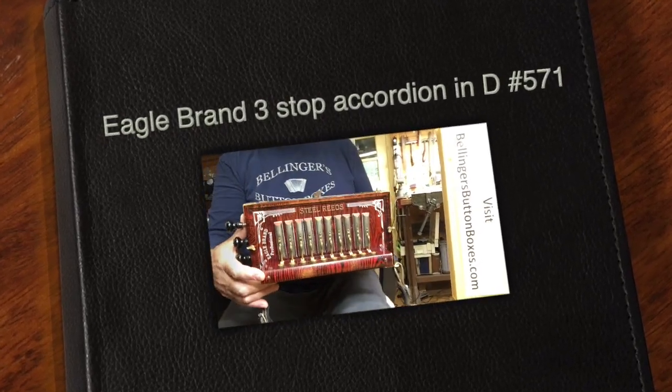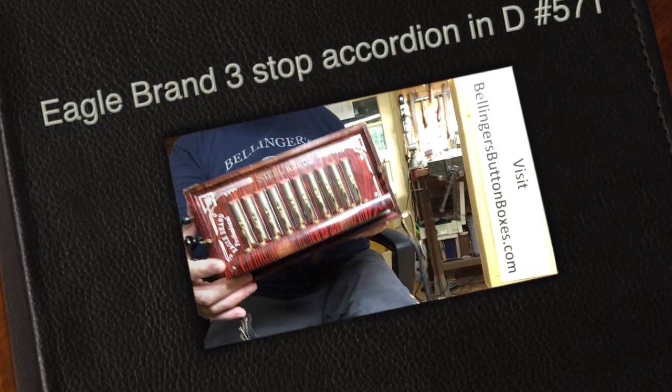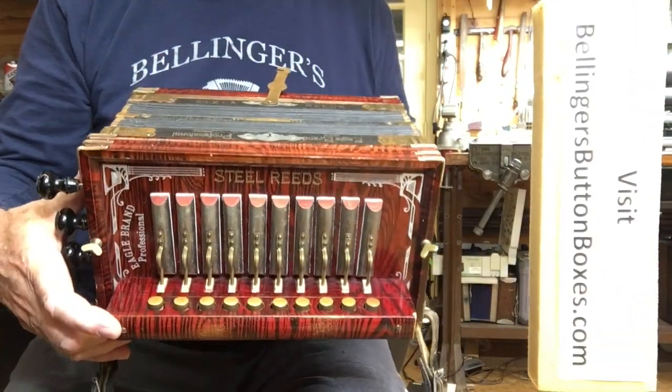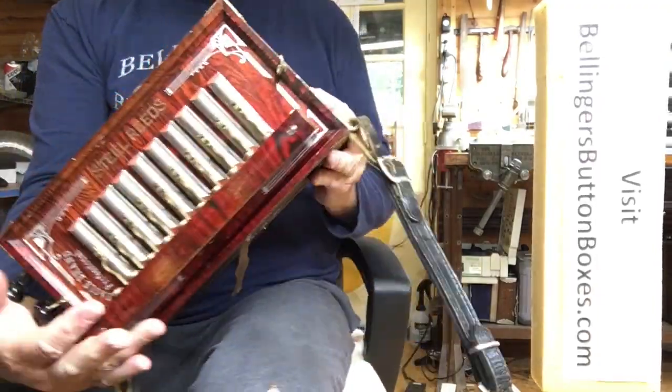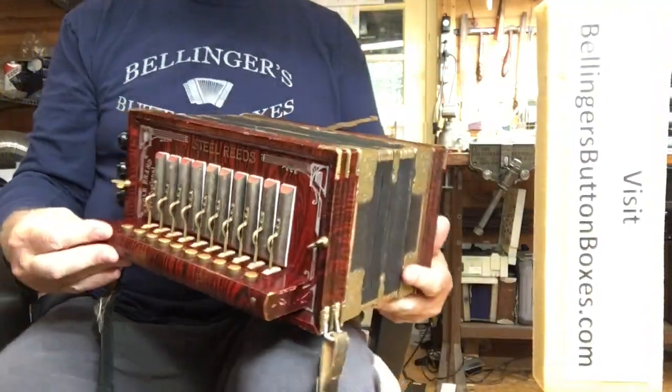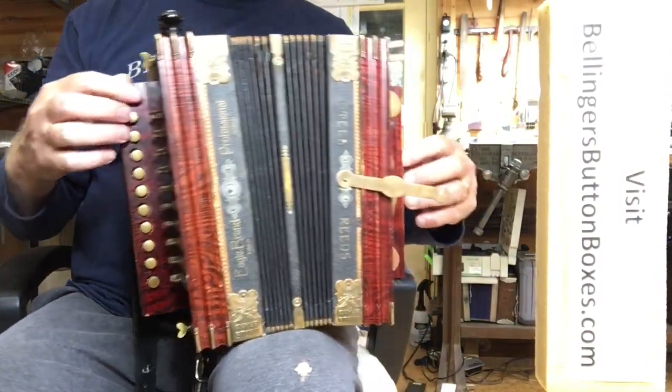Here's a delightful old Eagle Brand Professional button accordion. This is a three-stop, one-row button accordion in the key of D.